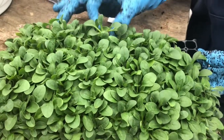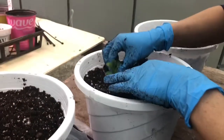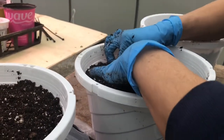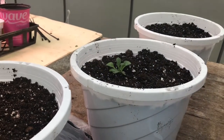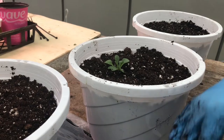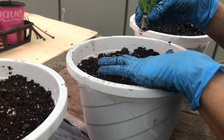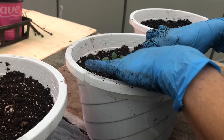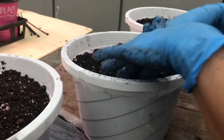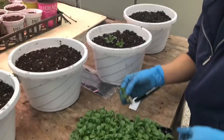In each pot I'm going to put three plugs. You want to bury the plug all the way up to the bottom leaf. See how they're already root bound — see how the roots are already twisted? The way when I put them in here, that wet soil, the root already has something to attach itself to, instead of putting it in dry dirt and then watering it and it washes it down and causes root rot.